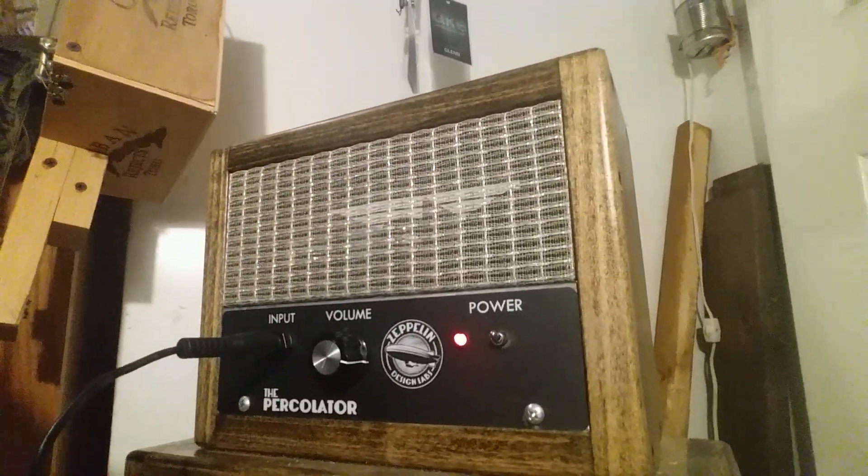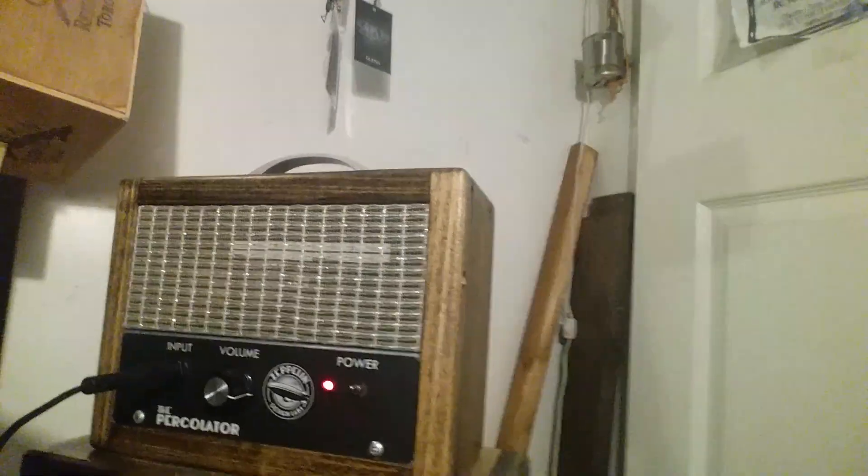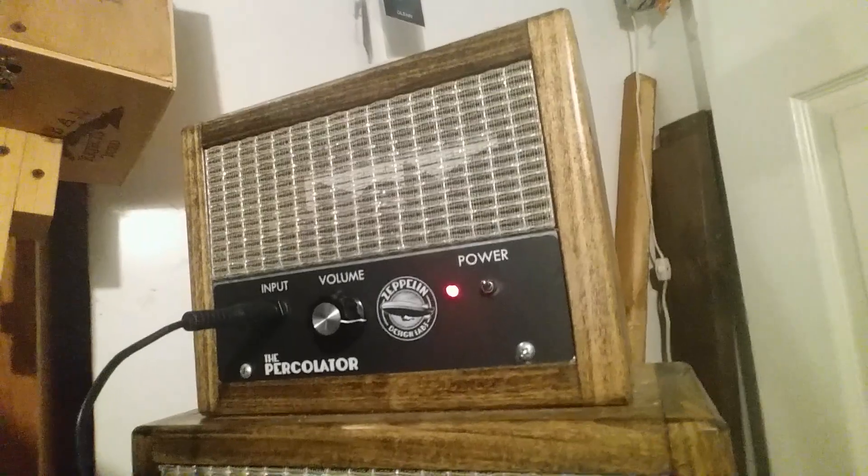I happen to have a harmonica right here. You can hear it a little better from the amp.